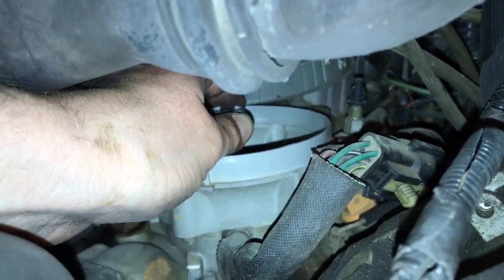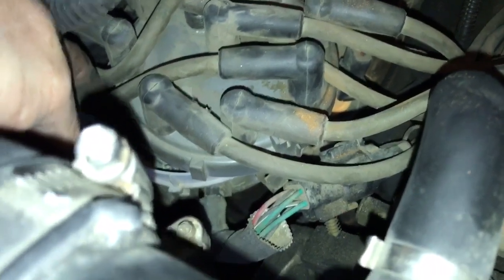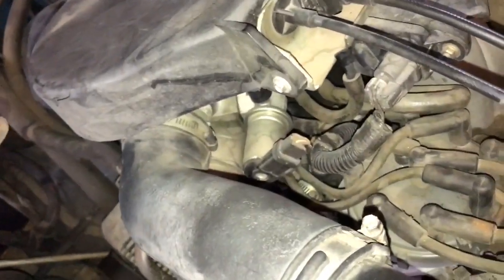Go ahead and put your new rotor in place. Make sure it's seated all the way — when it's seated all the way you shouldn't be able to turn it at all; it should be stationary. Now for the wires: if the distributor cap isn't marked — I can't see a mark on mine — your number one cylinder is over on the passenger side, so follow that wire back.